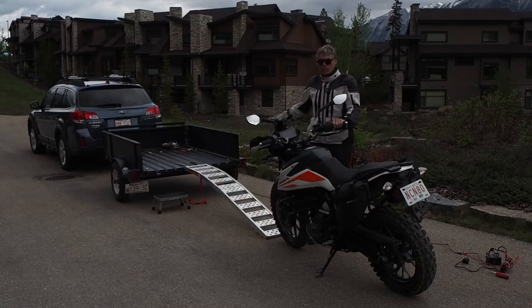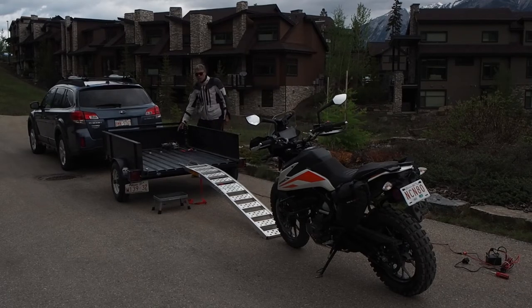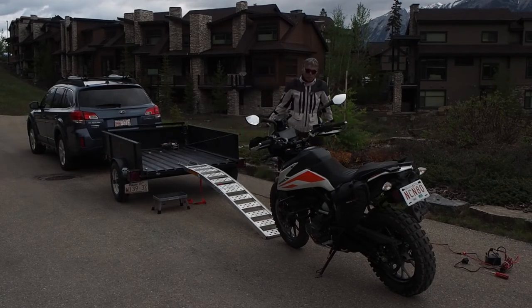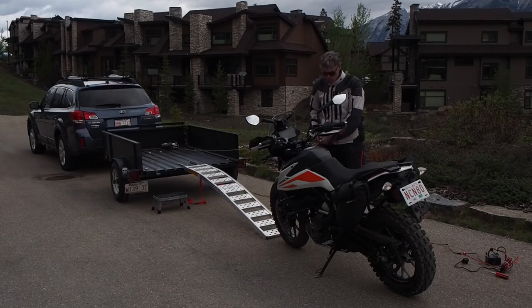My plan was to mount a quad winch into my trailer, use the battery in the motorcycle, and have the controllers for the winch in the motorcycle.